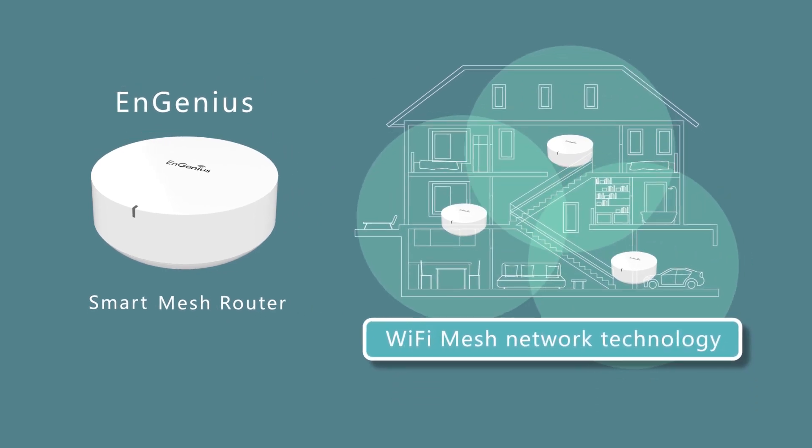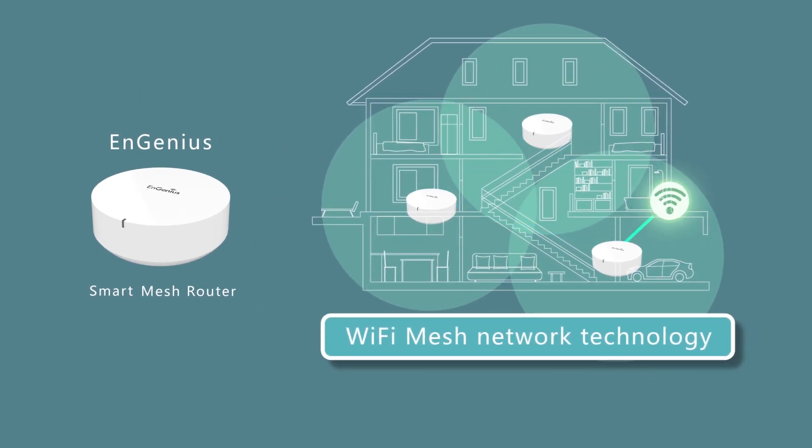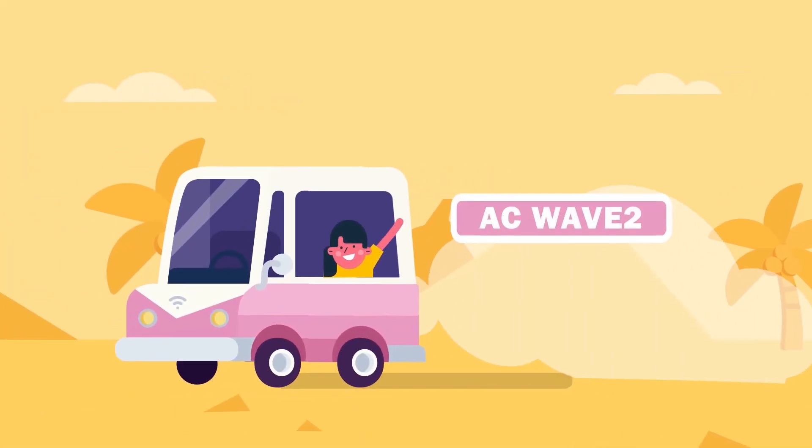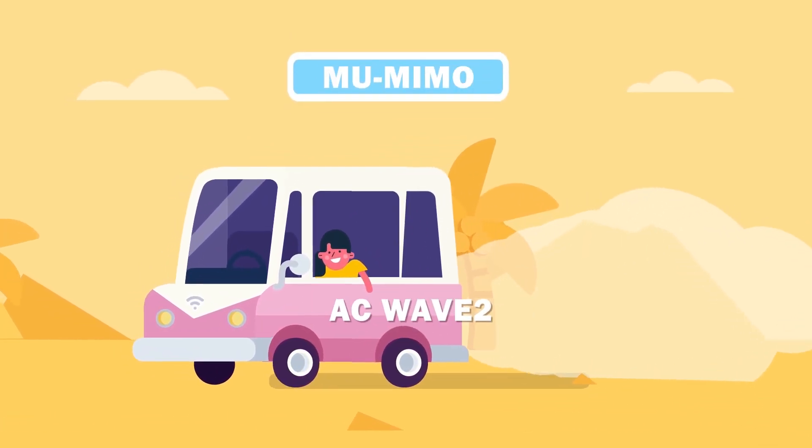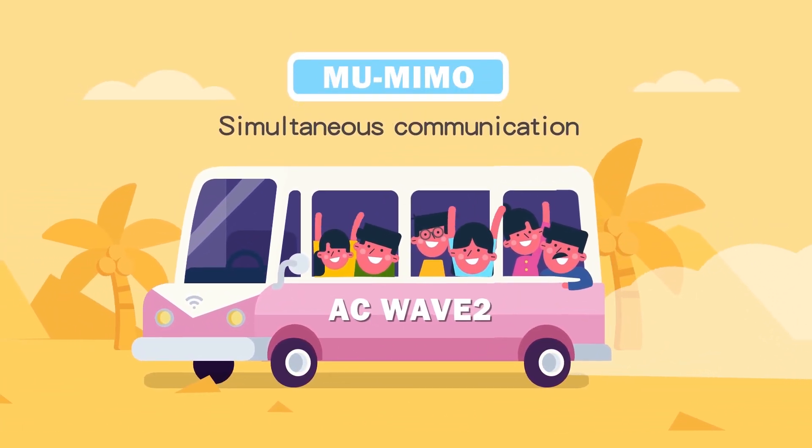The EMR Smart Mesh Router automatically detects and adjusts connection quality to provide full coverage in the hardest to reach places. Based on EC Wave 2 technology, the EMR Smart Mesh Router supports multiple spatial streams to be allocated to different clients simultaneously.